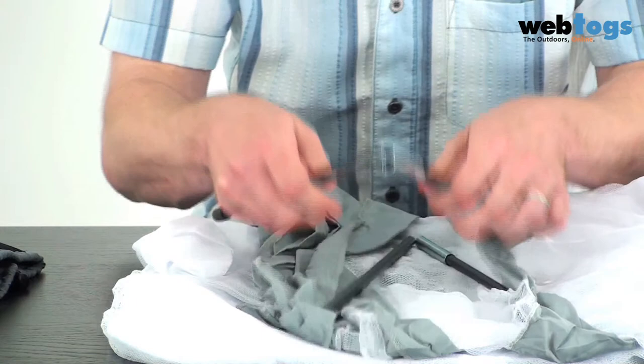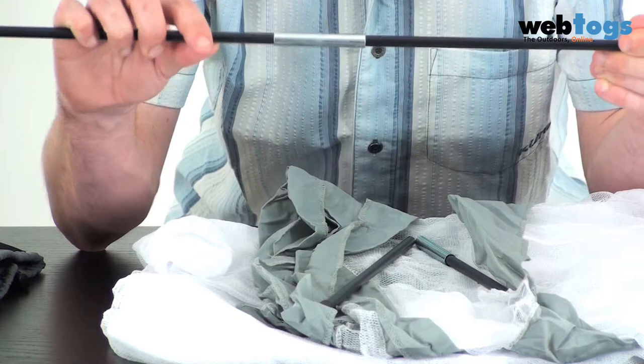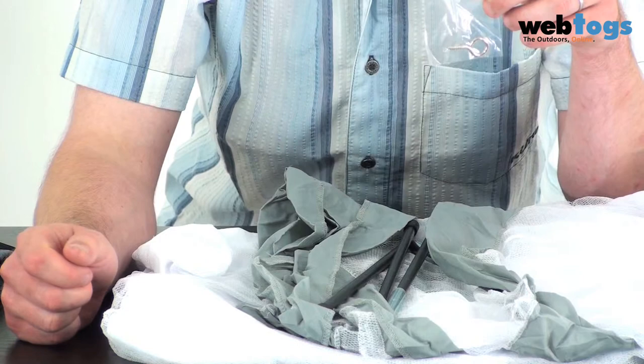You'll see that we've got some flexible hanging connectors here. You can either have them short if you just want a slightly narrower circumference at the top, or you can have them extended — fairly simple and straightforward to put those in. You also get a hook as well to hang your net up from. This is available here at webtalks.co.uk.